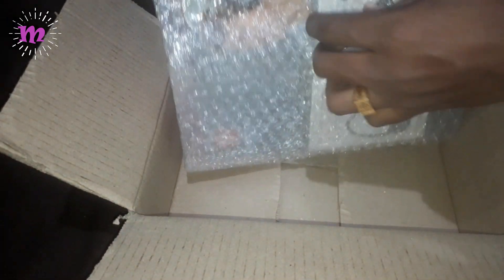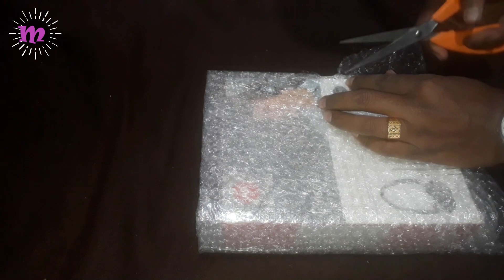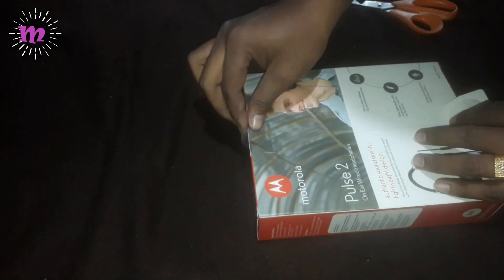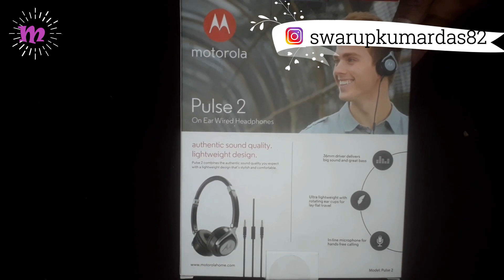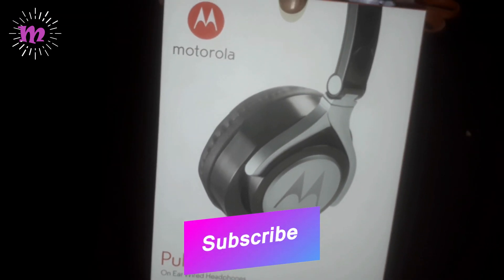It is packed in thick polythene foam so that any damage to the product may not occur during seepage. Now I am cutting the polythene foam and unwrapping it. This is the Motorola Pulse 2 wired headphone. There are several instructions about the product — it has a 36mm driver which delivers big sound and big bass, ultra-lightweight with rotating ear cups for lay-flat travel.